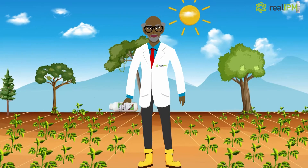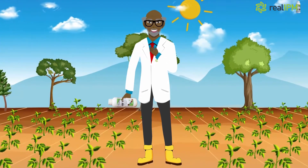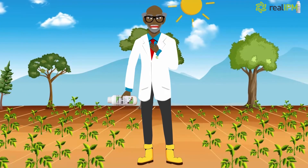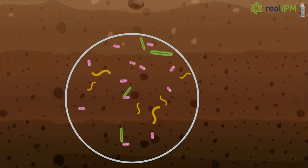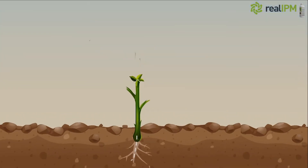Hello and welcome. My name is Professor Mimea and I'm here to talk to you about a new and affordable biofertilizer called Mazao Flourish. A biofertilizer is an organic substance which contains living organisms that promote growth by increasing the supply or availability of primary nutrients to the host plant.